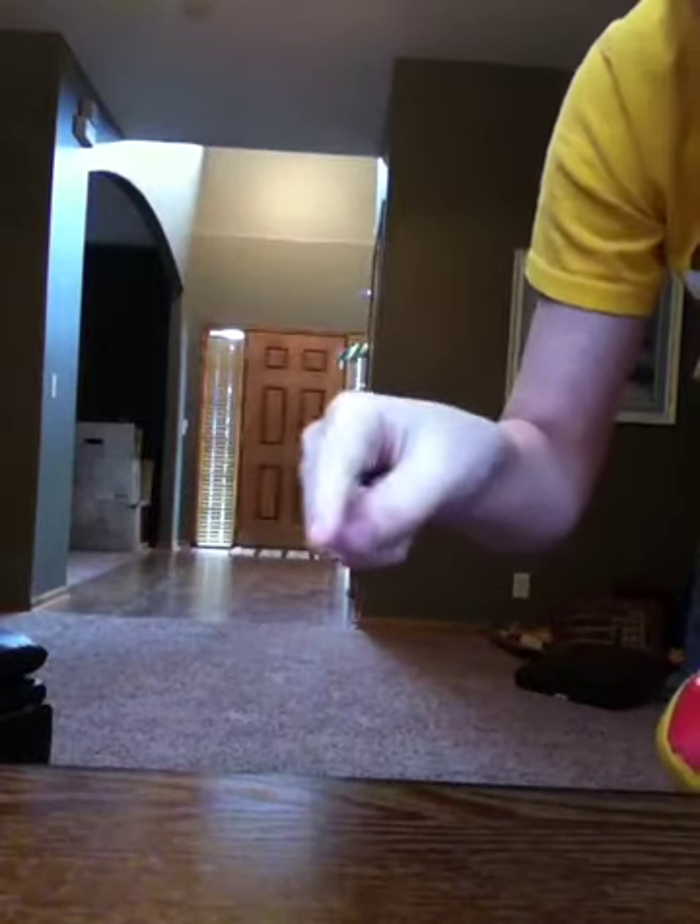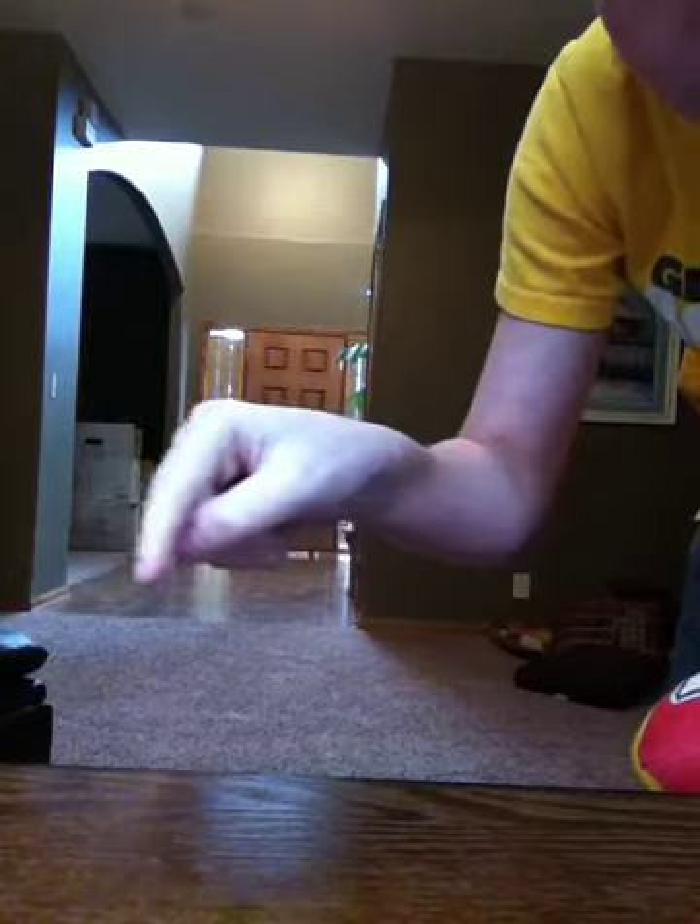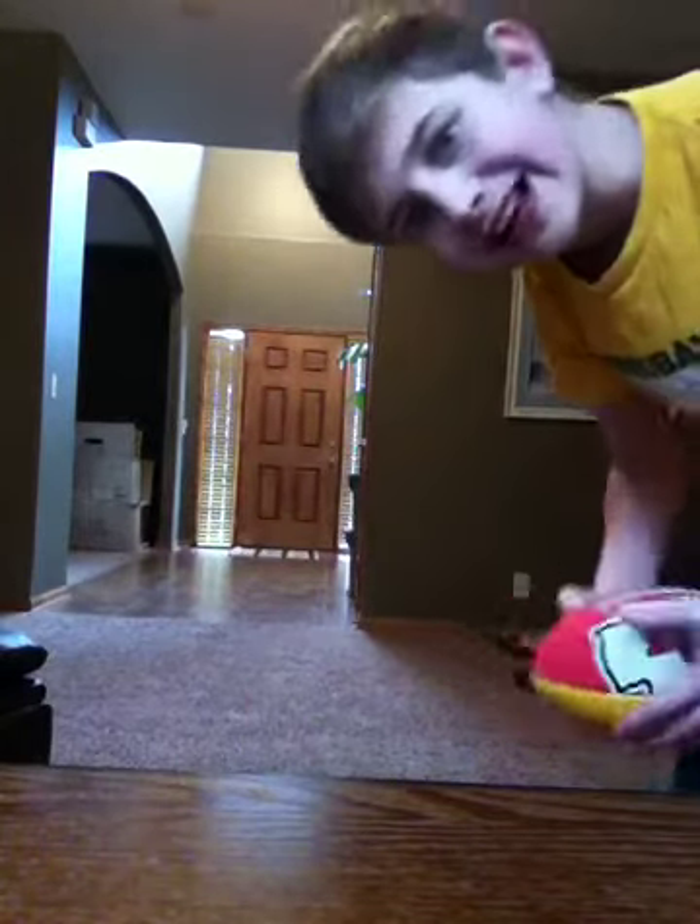I'm going to do some catching drills. Right here is the tile and right here is the carpet, and there's a line in between them right there. So I'm trying to get some sideline catches — throw it to myself.